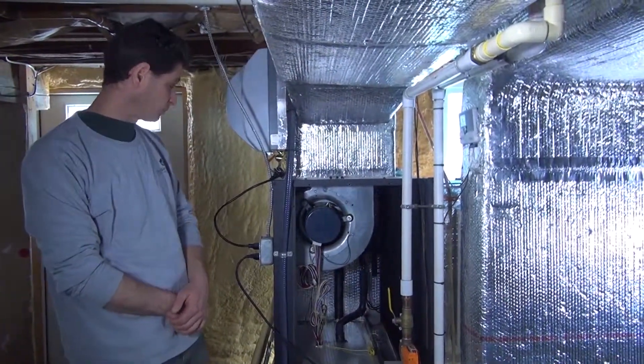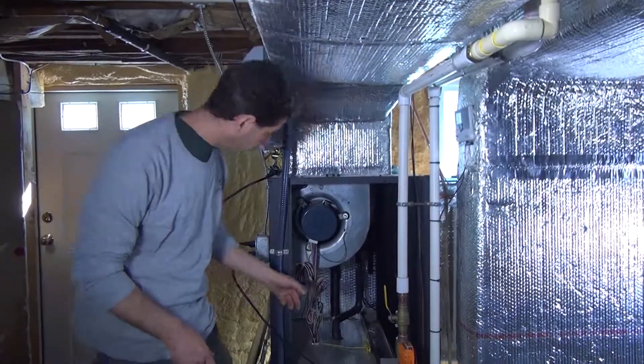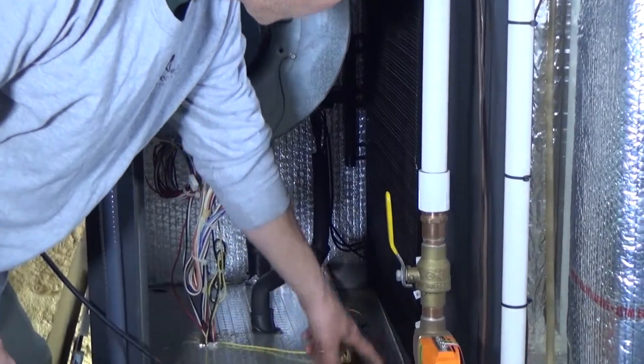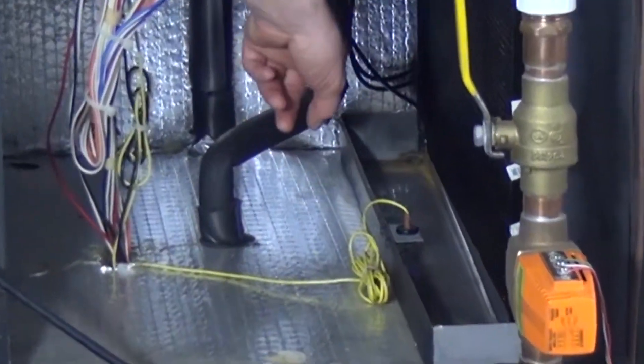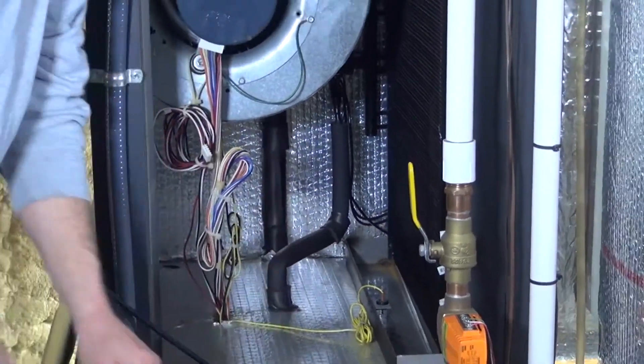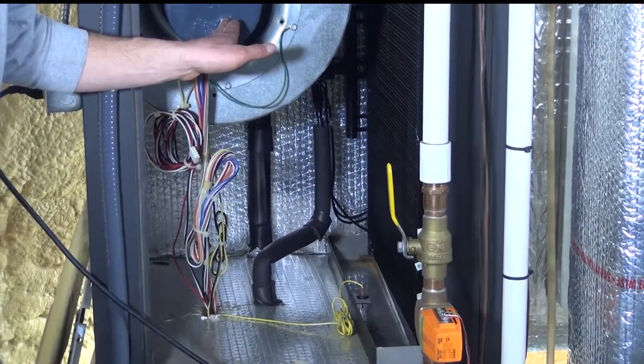In the cooling mode, what can happen is there's a drain hole — this is your cooling coil — and there's a drain hole in the bottom of this drain pan. If that hole stops up, there's a sensor. Once the water comes up and touches that sensor, it shuts off the compressor, so you'll have no cooling, but the fan will continue to operate.